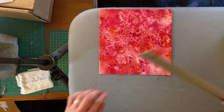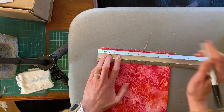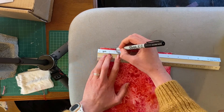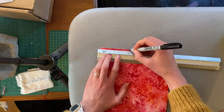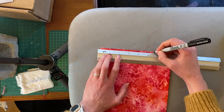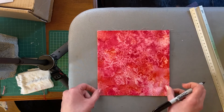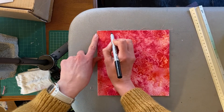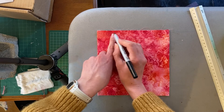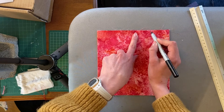Now I'm going to do the same for both sides. So, one and a half, one and a half, one, and one and a half. I have the marks like this. From this point to this is one and a half. From this point to this is one and a half. From here to here is one. From here to here is one and a half.